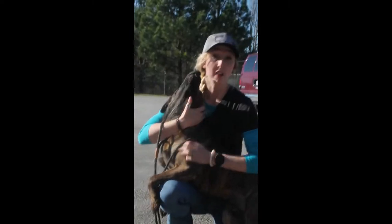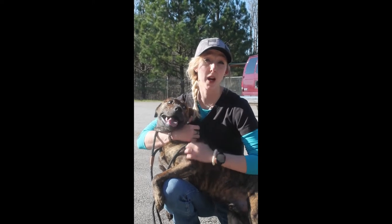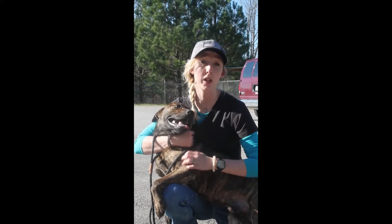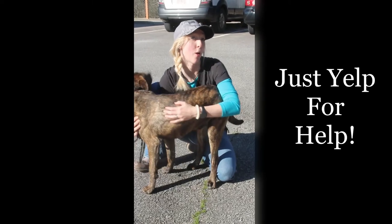In the event of a dog fight, there's no reason for you to have to put yourself in danger to break up that fight. Always come and get one of the shelter staff or one of the state inmates so that we can handle it appropriately. Remember, if a dog ever gets loose, just yelp for help.